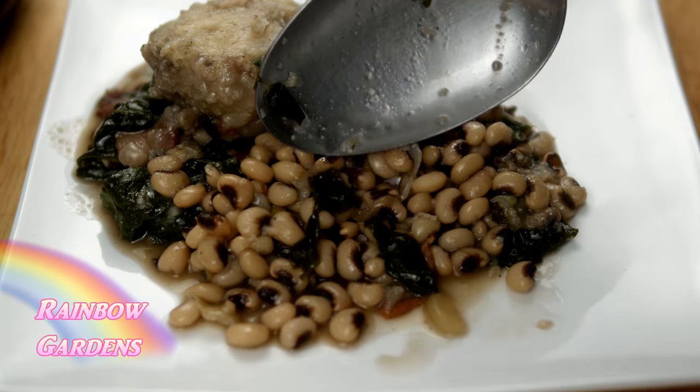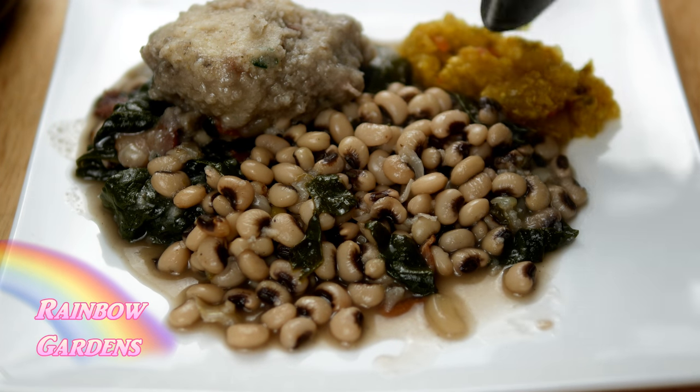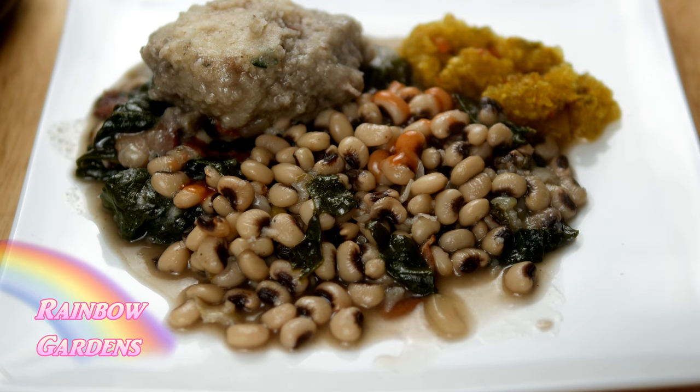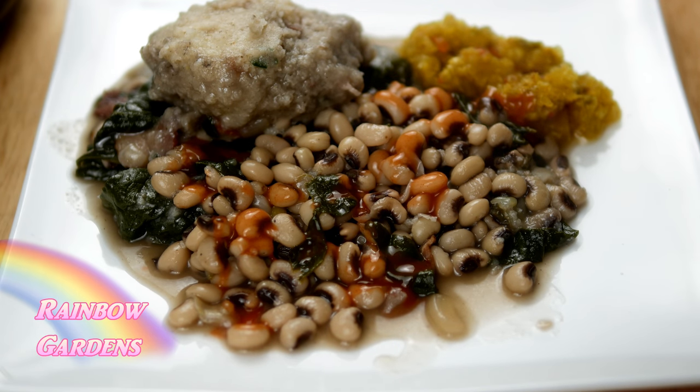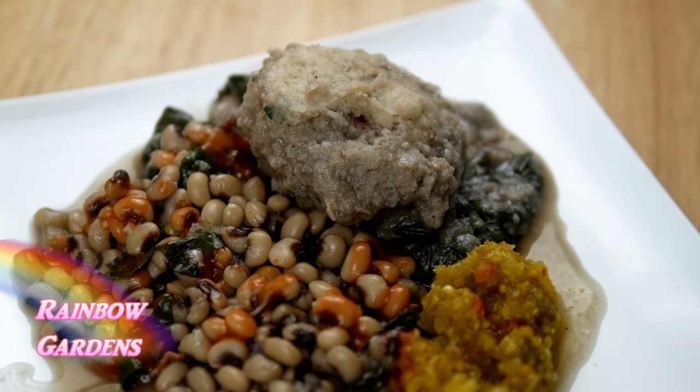I love these served with a little chow chow on the side so you get that sweet vinegar flavor, and then some hot sauce right on top. The cornmeal dumpling is just icing on the cake — so nice and light, and just full of flavor with those chives and the bacon in there. I hope you can try it soon; it's just wonderful.